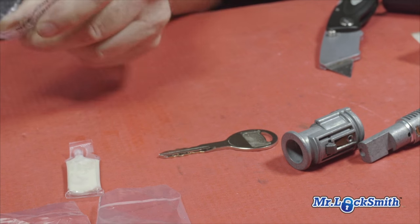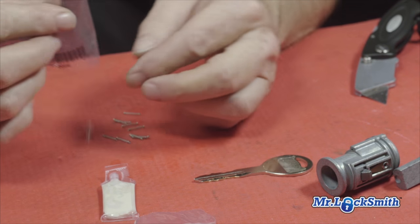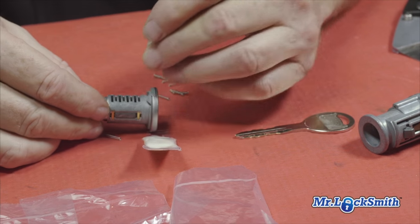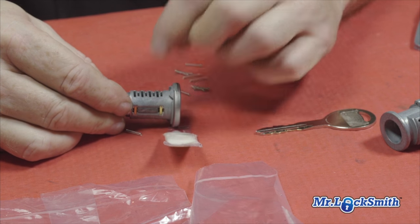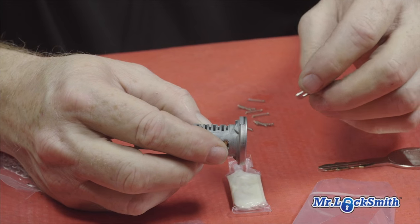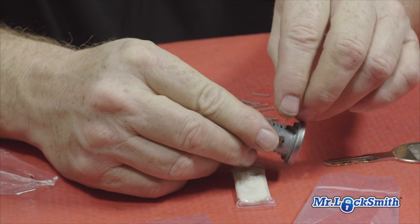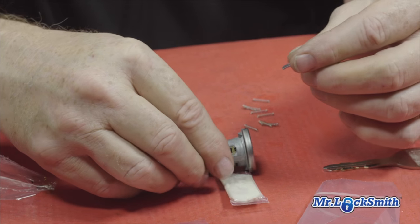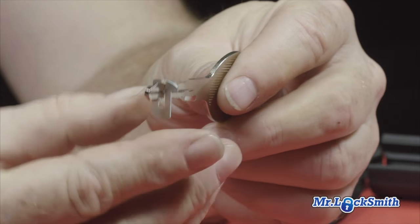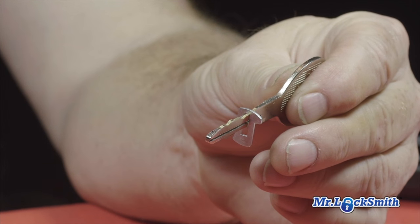Stratik gives you some extra springs — you're going to lose some, don't feel bad, everybody does. We start by putting a spring in here, then we put our first wafer in, which is a number three. Unlike the Fords we've done before, all eight wafers go into the Chrysler lock. You'll notice the wafers have a notch out of the side; the notch is so that when you put the key in, the wafers all line up and it allows the sidebar to drop.